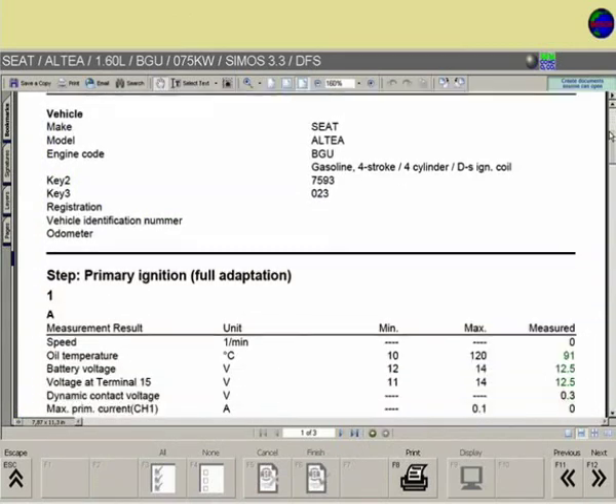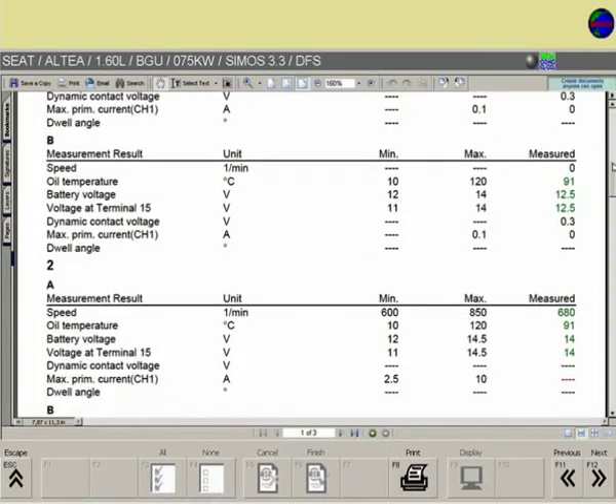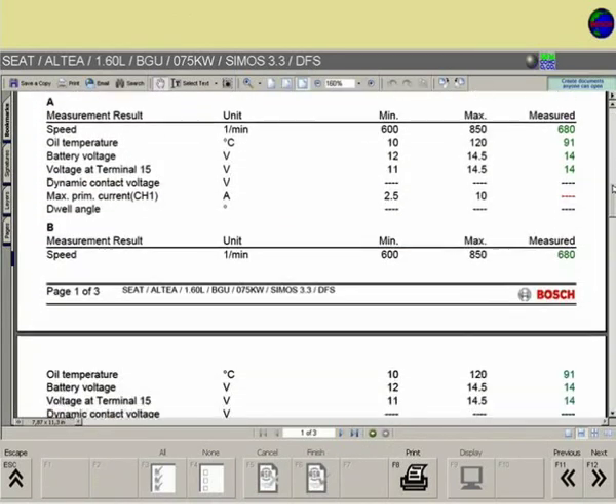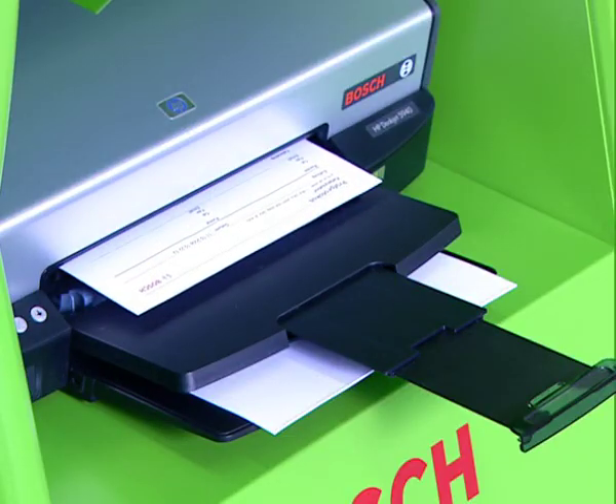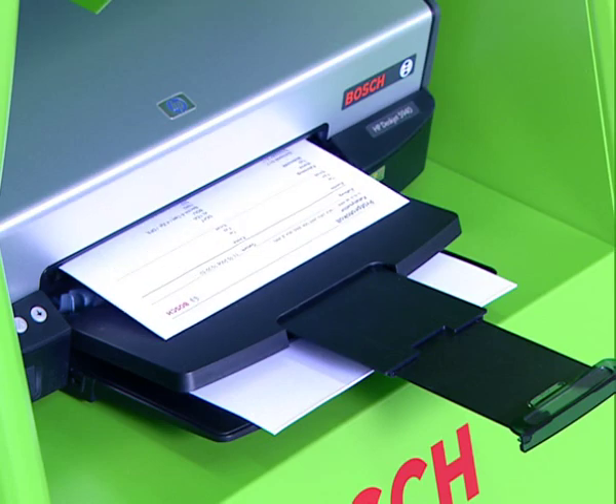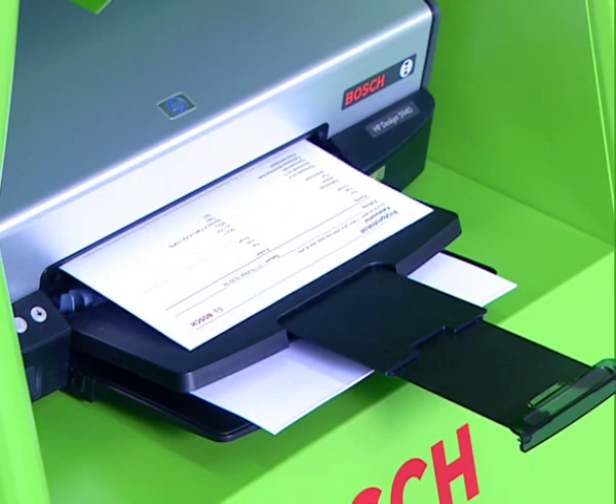A record of the primary ignition test can be saved in the customer database and printed out for the customer as a test report. Have a great day!